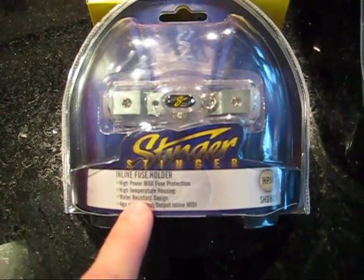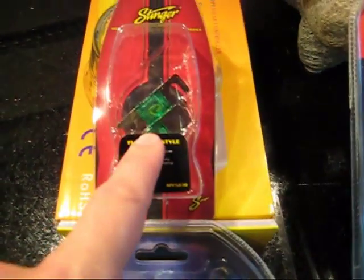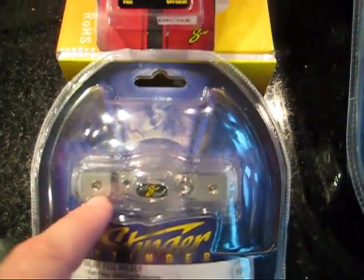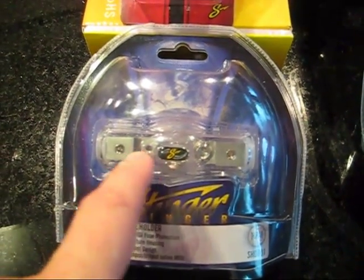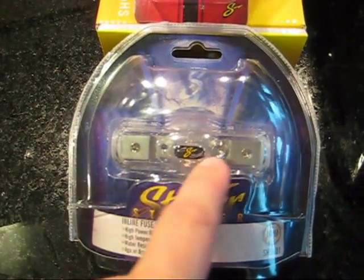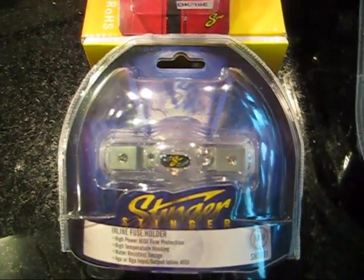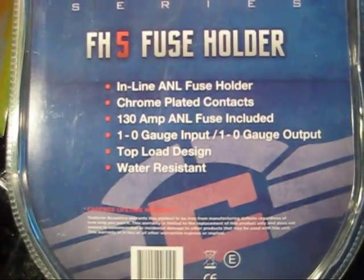These are the fuses that go inside the holder — very easy to put in. The top pops off, you slide the fuse in, tighten down the bolts or nuts with the Allen wrench, and you're good to go. The same thing applies to the 130 amp fuse.